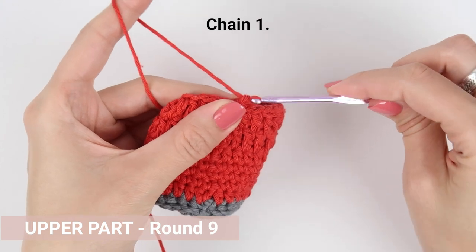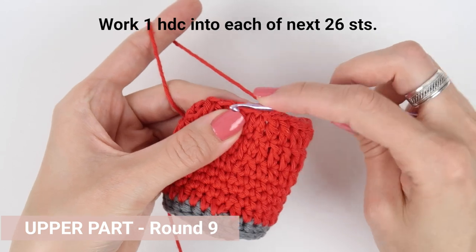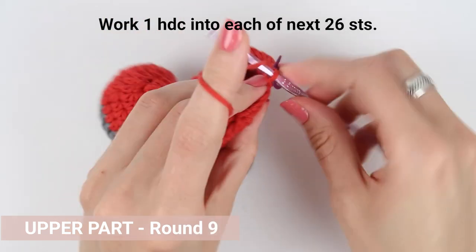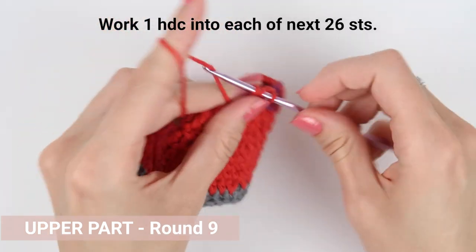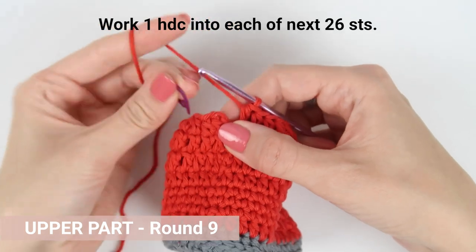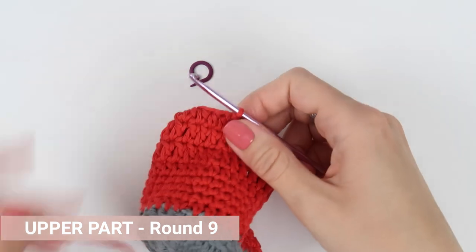Round nine is also our last round on the upper part made with red yarn. When we finish this round, we are going to continue with the strap. This one is the same as round six: chain one to raise the round to a proper height, then work one half double crochet into each stitch all the way around — that's 26 stitches in total. When you have that, join the round with a slip stitch, cut the yarn, fasten off, and pull the yarn tail through the first stitch of the round from the outside in.